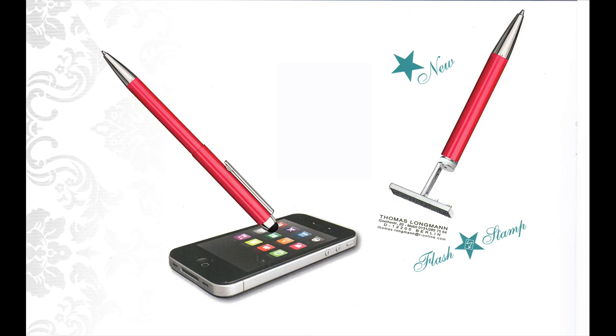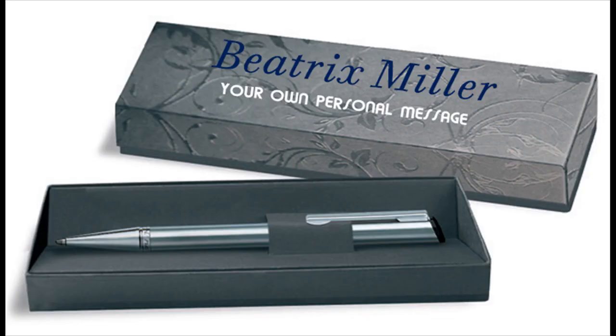All Harry Stamp and Touch 3-in-1 pens come with a stamp plate with four lines of text of your choice. Whether birthday wishes or anniversaries, the gift box can be designed with a text of your choice.